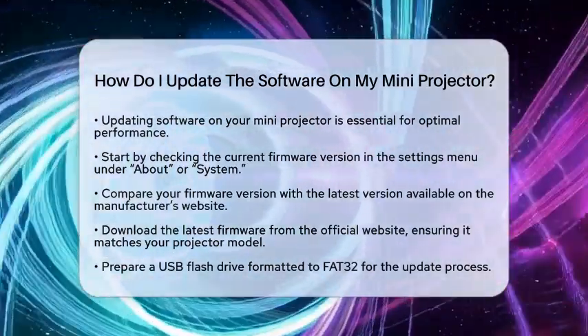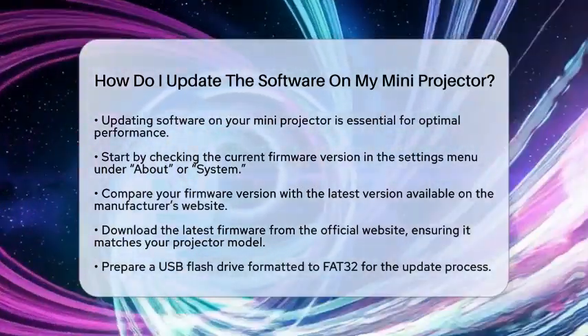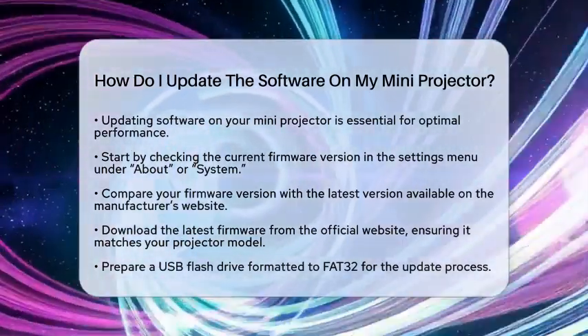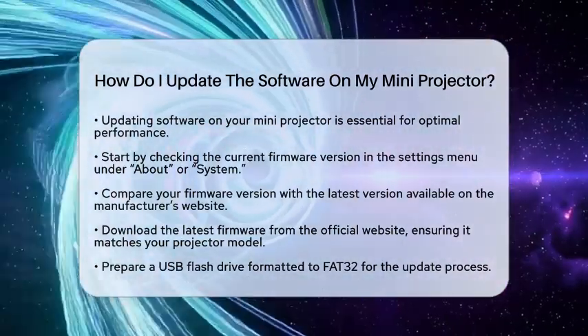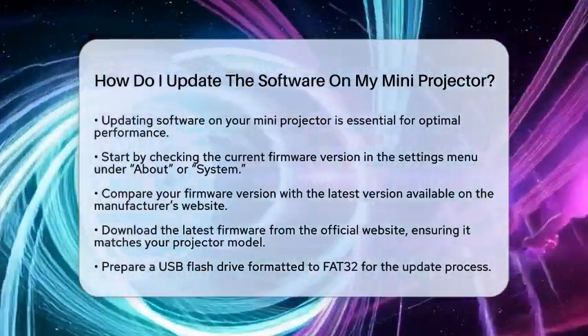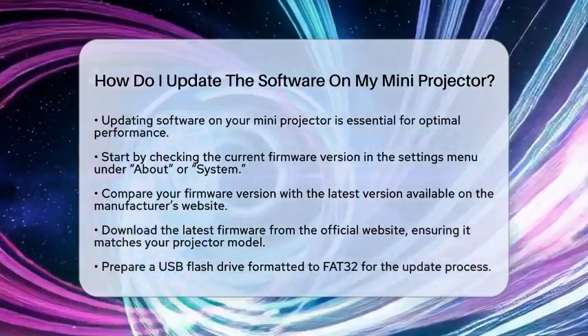First, you need to check the current firmware version. Start by turning on your mini projector and going to the Settings menu. Look for the About or System section. Here, you will find the current firmware version. Compare this version with the latest one available on the manufacturer's official website to see if you need an update.